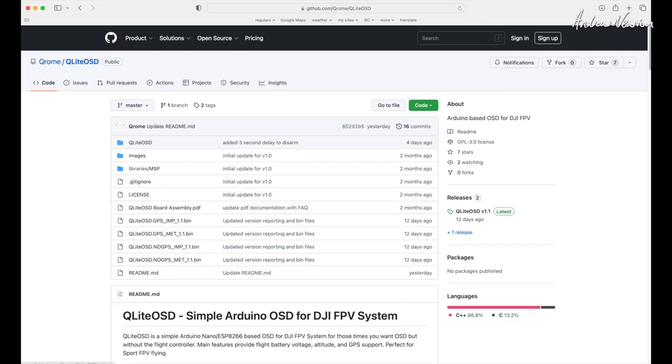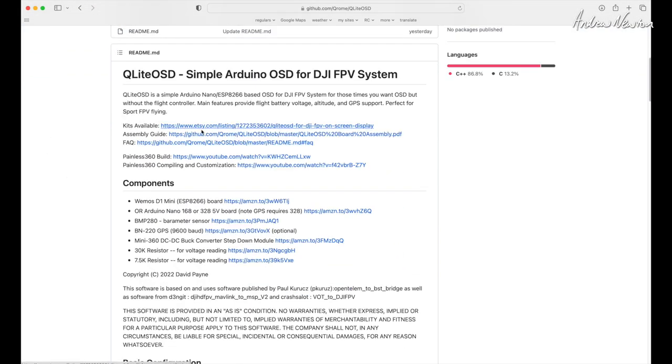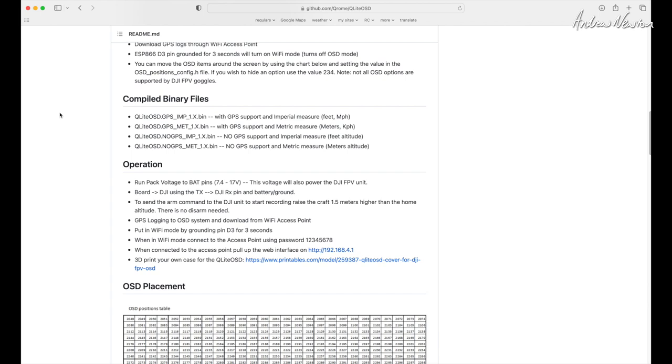This is the GitHub repository where you'll find all the information. There's where to buy the kits on Etsy, the assembly guide PDF, and an FAQ. Lee from Painless360 has also done a couple of videos on it, so make sure you check those out. There are four pre-compiled firmware versions: GPS Imperial, GPS metric, no GPS Imperial, and no GPS metric.